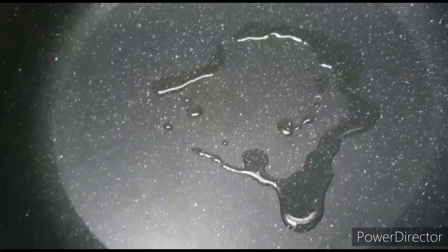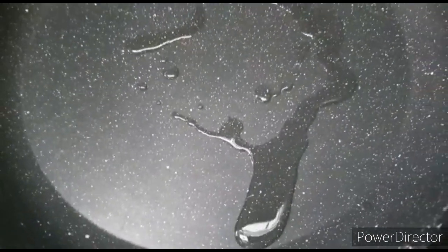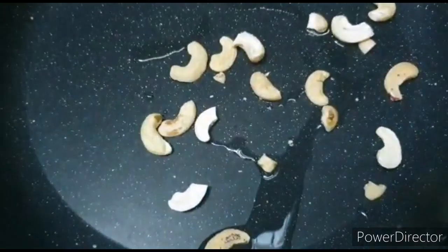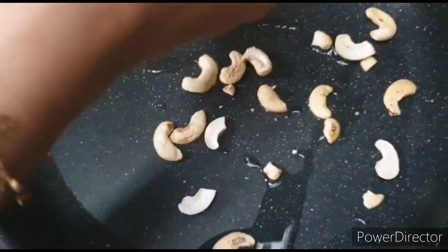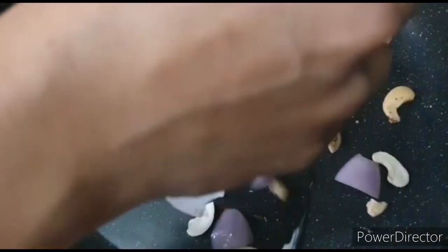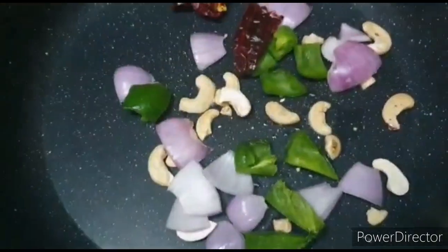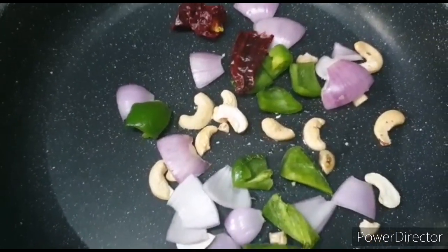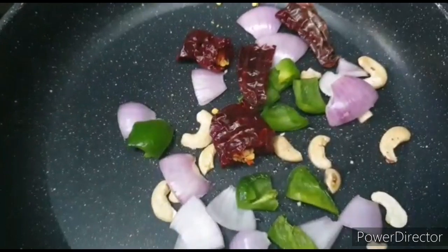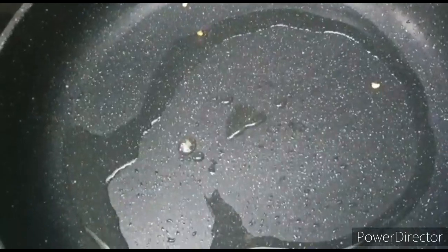Now we add some oil in a pan. Then we toss it, and add the gravy on top. We add pyaaz (onion), then capsicum, and 1–2 lal mirch — you can adjust spice to your taste. We toss everything well.